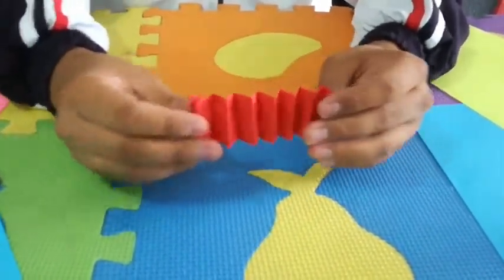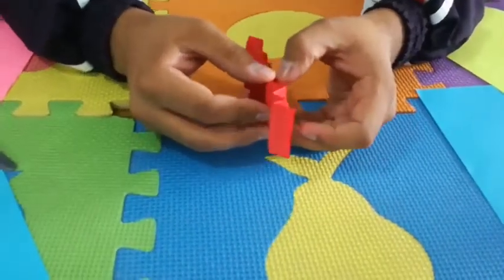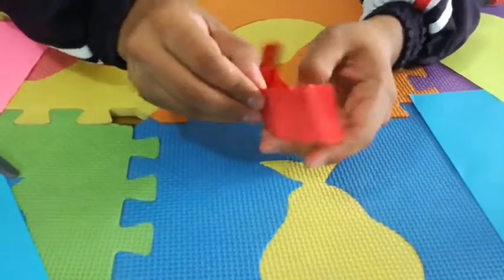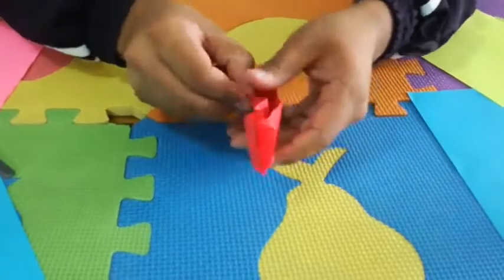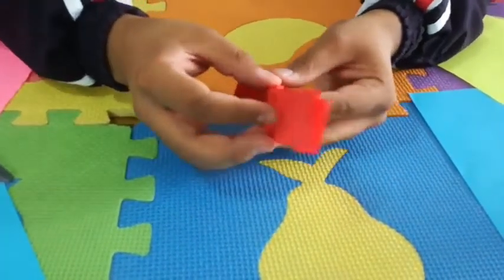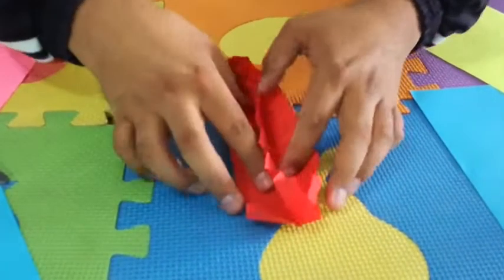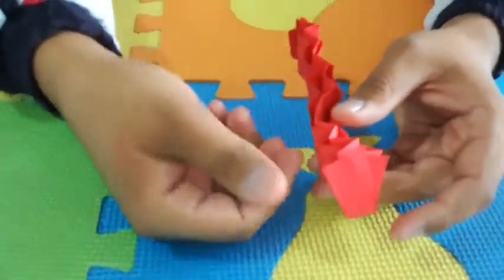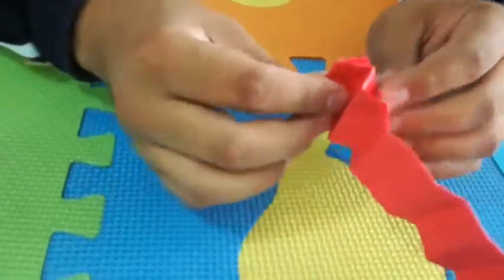Collect the lines, so now you're going to have something like this — like a little worm, like an accordion. Now guys, you're going to have something like this. You're going to open this side, open it, and open side number two like this.